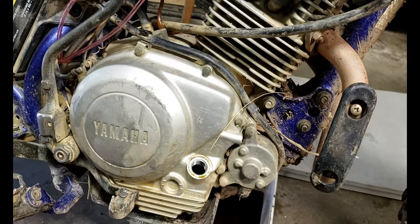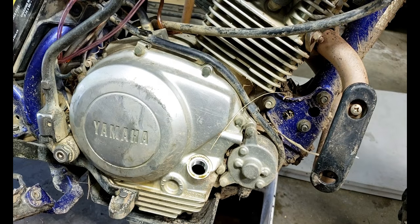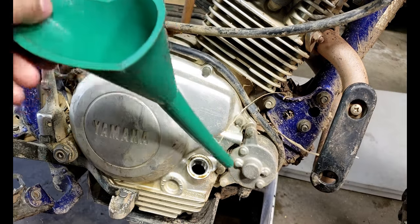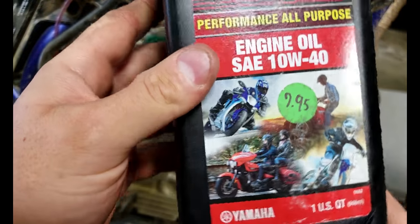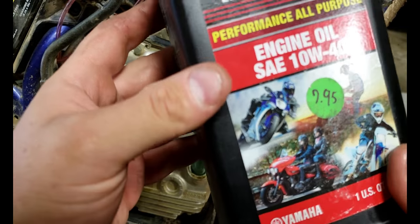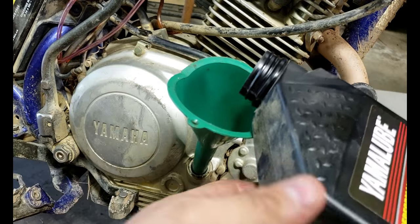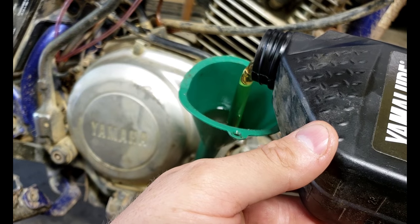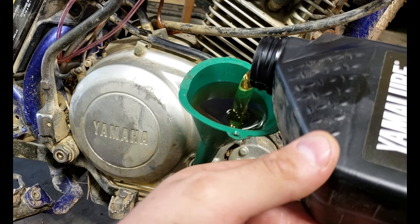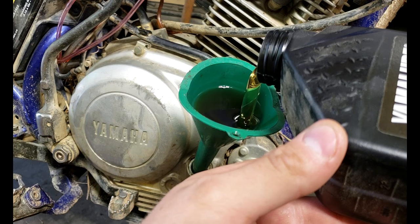So grab a quart, grab a liter — whatever you prefer — and grab a funnel. I'm using Yamalube 10W-40; you can use any 10W-40 motorcycle-specific oil. For a motor like this there's no reason to run synthetic — just run regular 10W-40. It'll cost you anywhere from eight to ten dollars a quart depending on the brand, and just top it off.